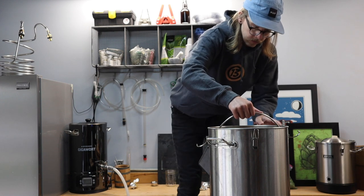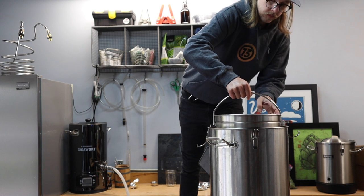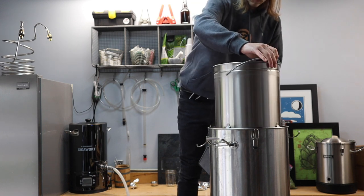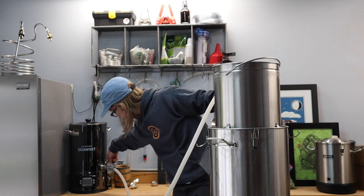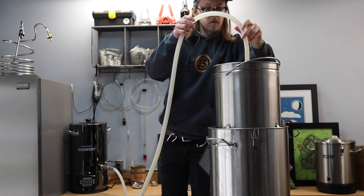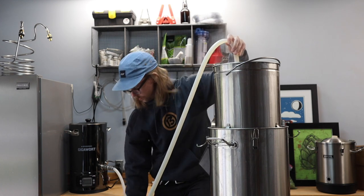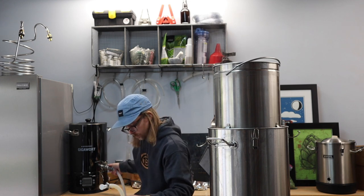Time to pull these grains and get our boil started. Now that our basket is up and out of the wort, I need to sparge with about a gallon of water from my Gigawort. It got a little hectic there at the end, but I think we're good to go. Let's crank this thing to full blast.